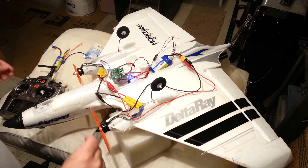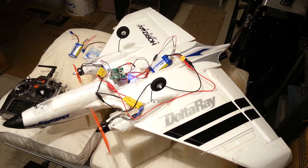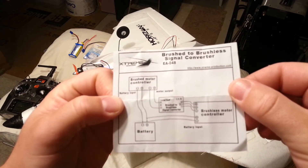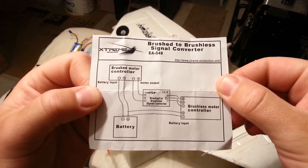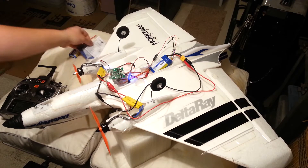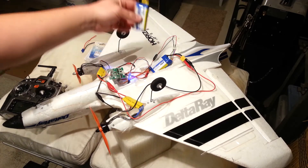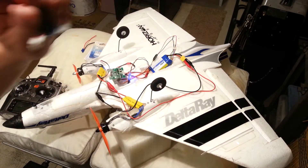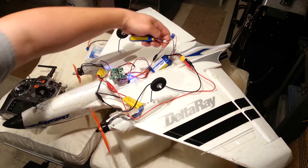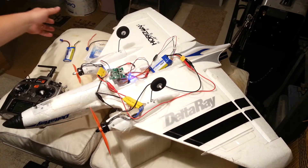So anyway, I just wanted to show you what we ran into because it was a little weird. The direction sheet that comes with these brushed-to-brushless converters doesn't really go into great detail. The key difference is the ground has to be tied between the two batteries, not the positive — you'll probably catch something on fire. So you tie just the negative line, either via your main connector or somewhere else like off your balance charge port, so that they're common.